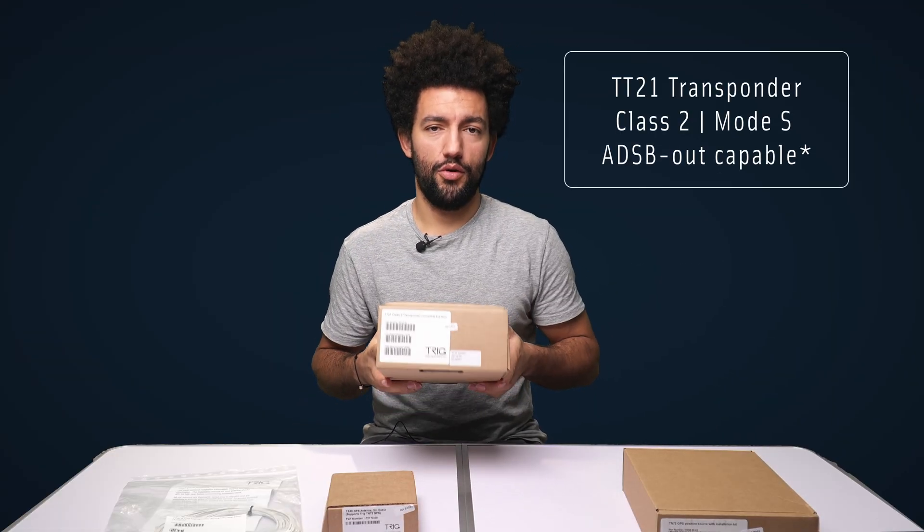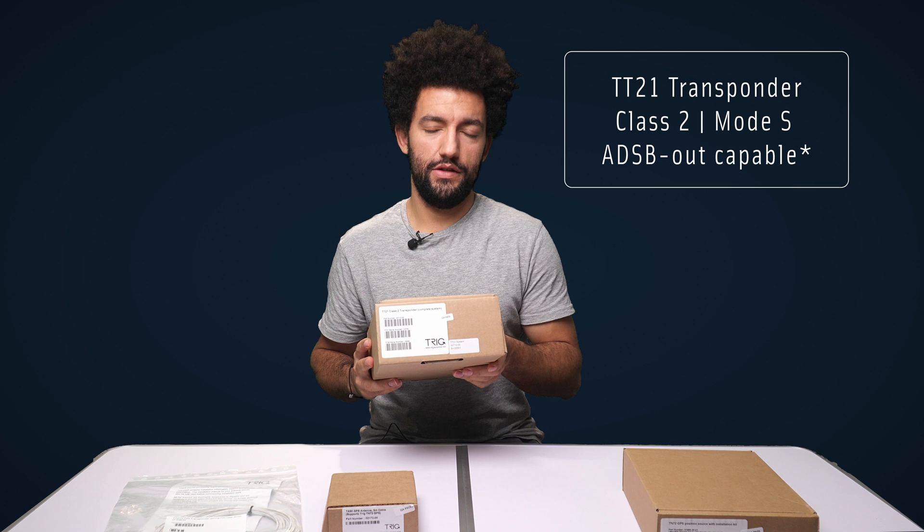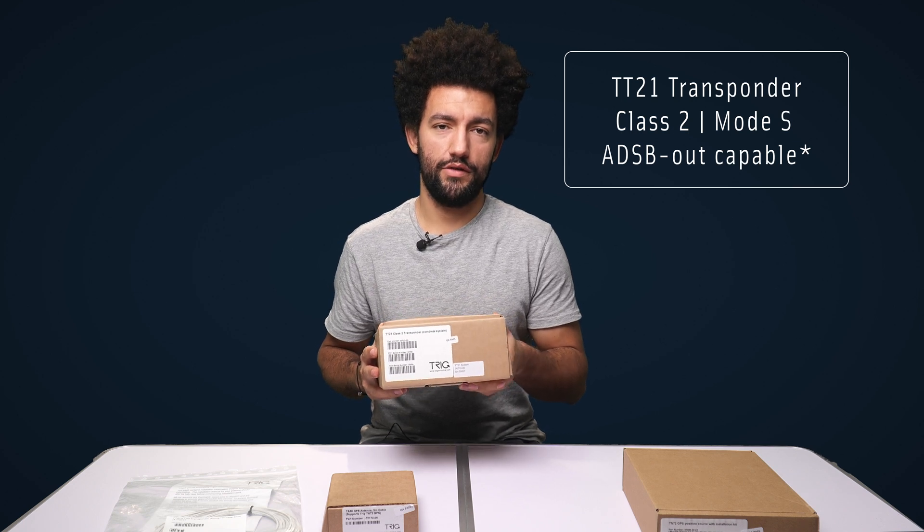The Trig TT21 is the compact, lightweight, super easy to use transponder from Trig Avionics. Its size format makes it easy to fit into nearly any type of aircraft, from microlights to balloons and gliders to Cessnas.